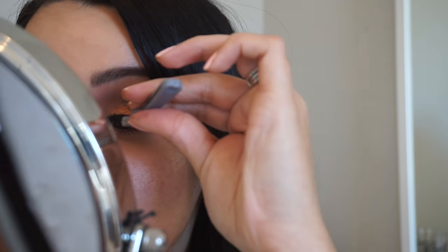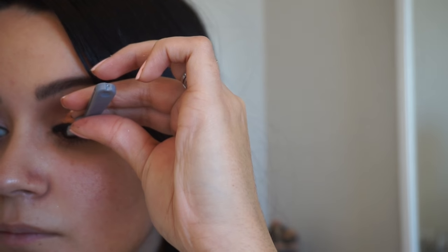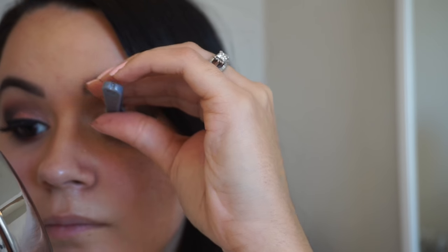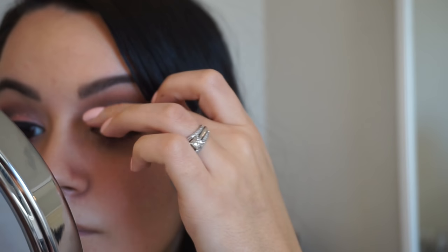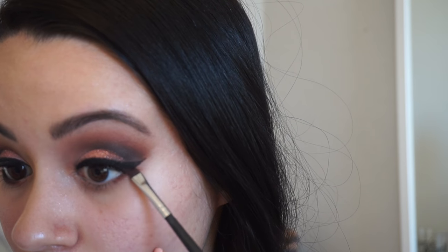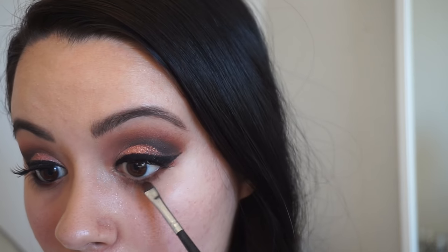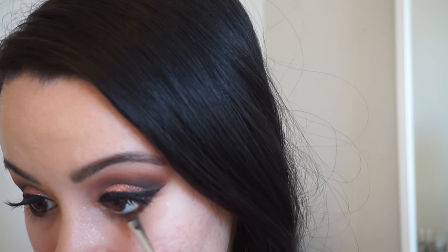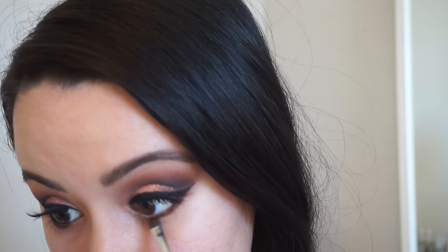The lashes I'm using today are the Revlon Beyond Natural Lashes in number 91306. Then I'm using a precision brush to go back in with 'Whimsy' from the Tarte palette and bring that under my lower lash line.